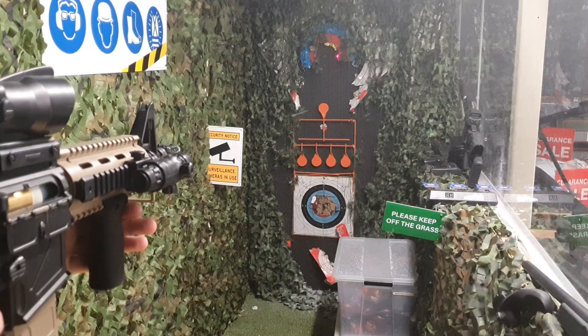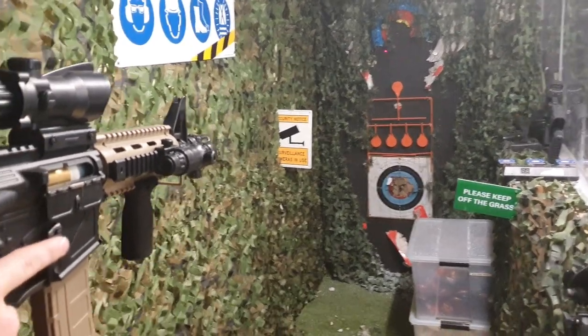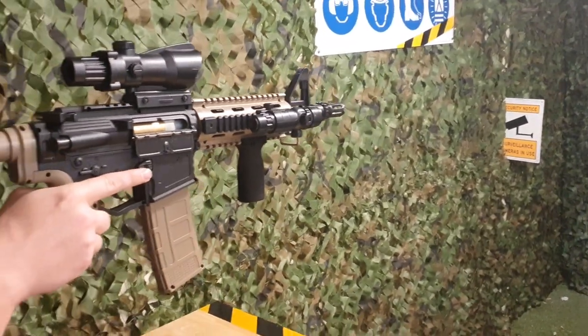Let's try full auto. And yeah, that's the M4 Punisher in all its likeness.